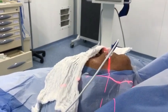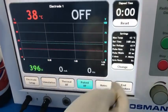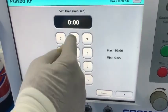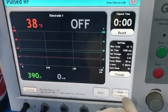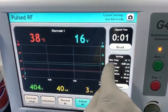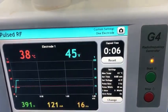Now I will start the pulsed RF frequency. I will set the time here to eight minutes, maximal temperature 42 degrees, set voltage 45. Pulse rate — this is 45 volts.